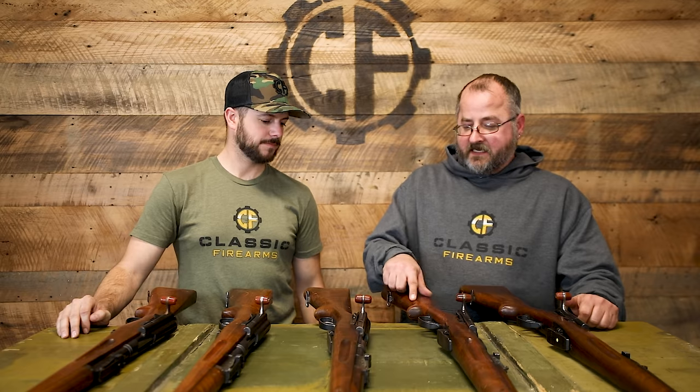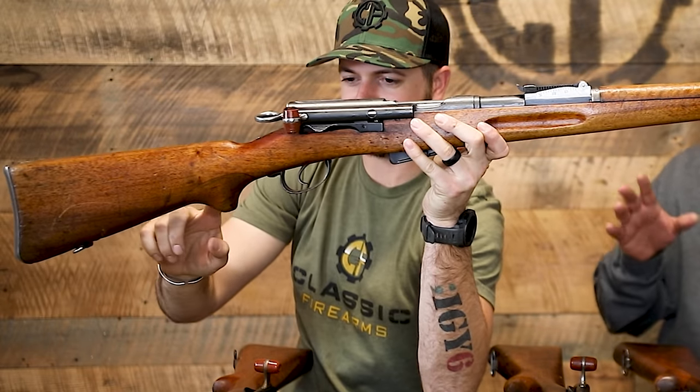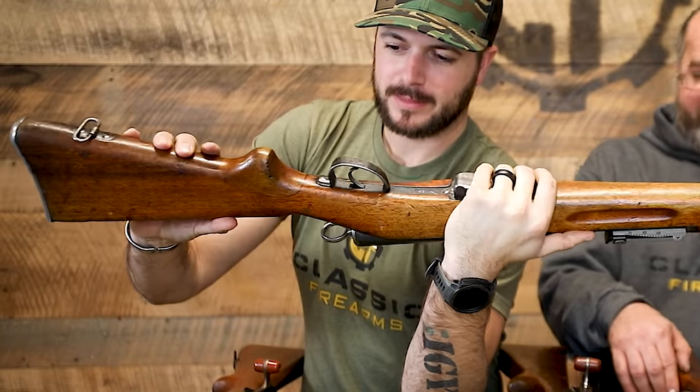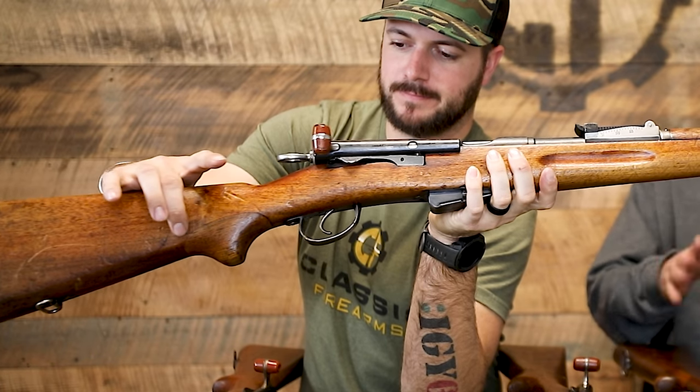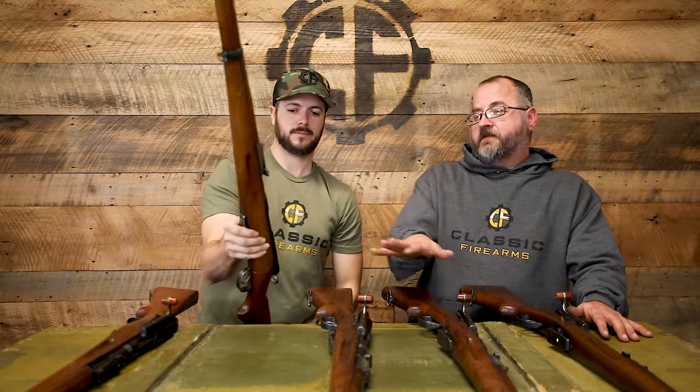Now what we've got here is the next rifle in the Schmidt Rubin family — the 9611. The 9611 is an adaptation of the 1896 rifle. When they adopted the 1911 rifle, they converted the 96s so you had as close as possible to the current issue rifle. You can see very distinctly they grafted a pistol grip into what was previously a straight stock — look at the craftsmanship that goes into that. It's perfection. I've never seen one where there was any kind of gap in that joint.